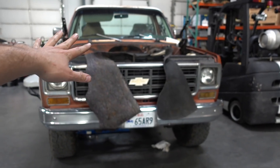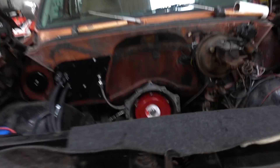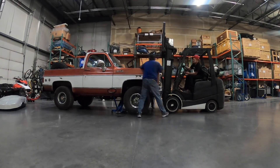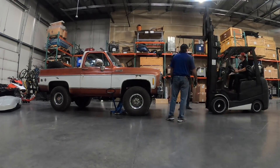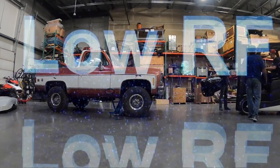We're obviously at the storage area for Hoonigan Racing Division. We brought the Jimmy in, popped the hood off, and pulled the old engine out. I figured I wouldn't bore you with all that stuff because you've seen it a million times. Let's get down to the good stuff.